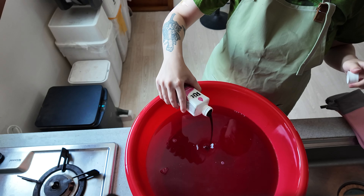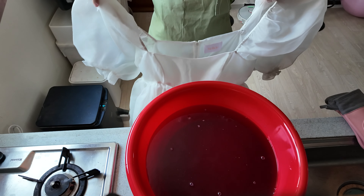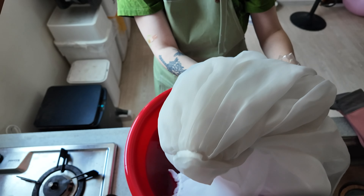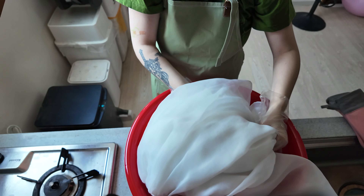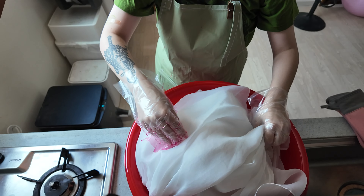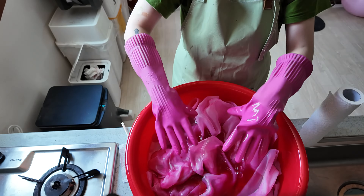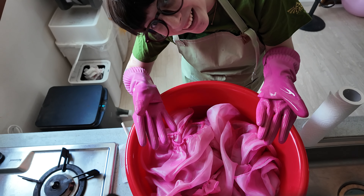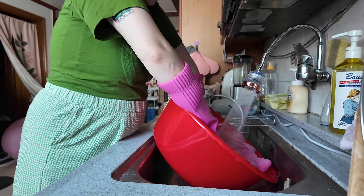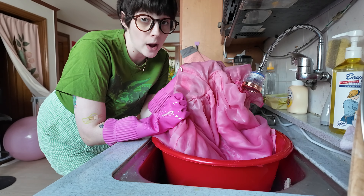I'm going to pour this water into this tub and pray to every single god and goddess that exists that I don't burn myself. I boiled more water in my kettle. I think I'm going to need to boil more water. I should probably use something more substantial than a chopstick, but I'm not sticking any of my actual cooking tools in here — this is not worth it. I'll be back as soon as it's time to put the dress in.